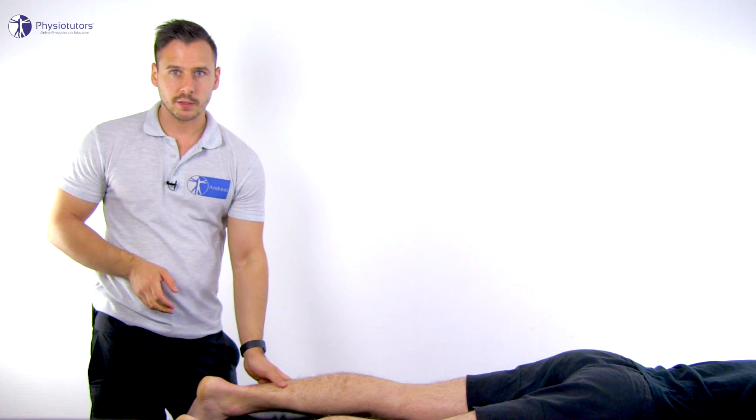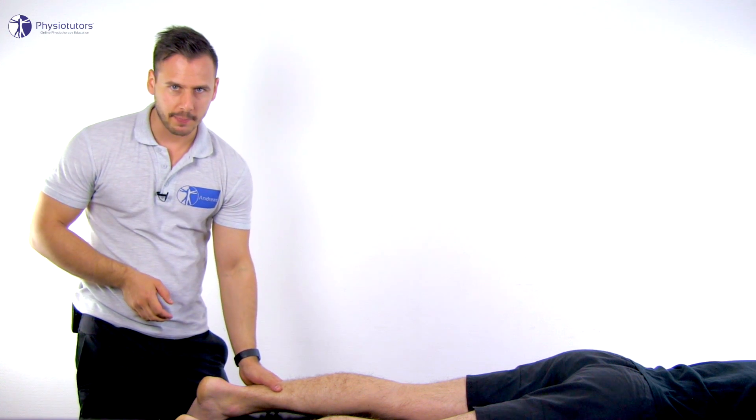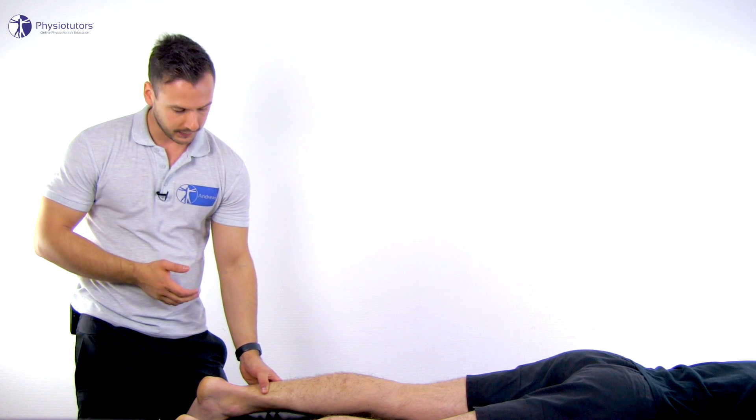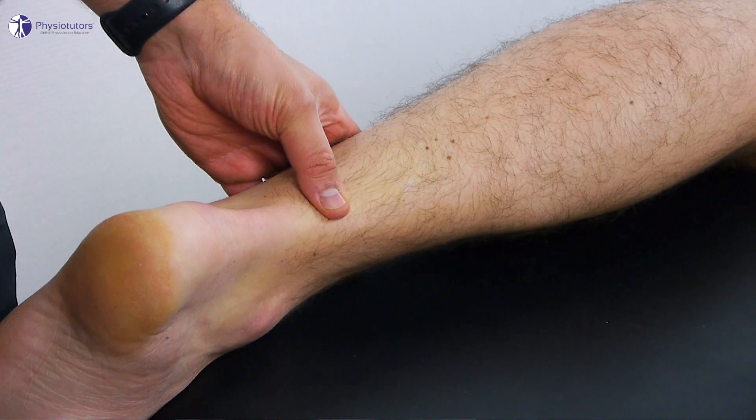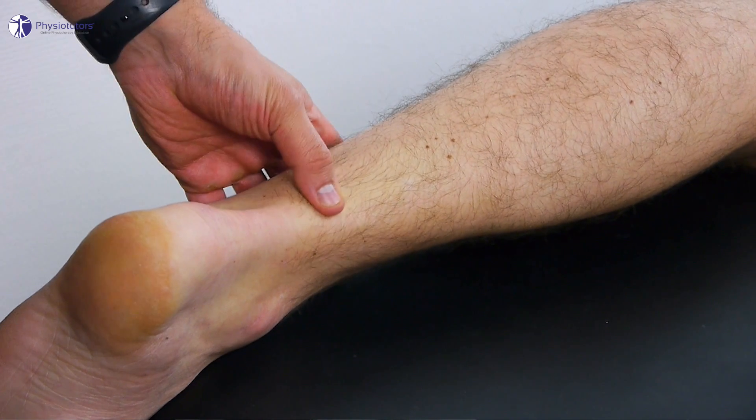For the GAP palpation test, the patient lies in prone position. Then the course of the Achilles tendon is gently palpated along the continuity of the tendon. You're going to palpate for gaps in said continuity, which would indicate a tendon tear.